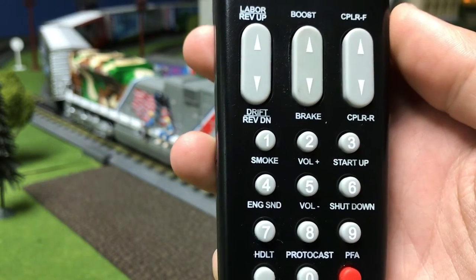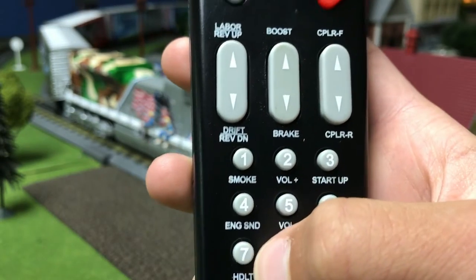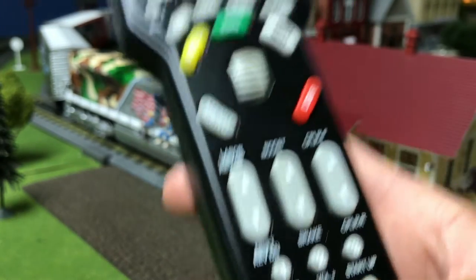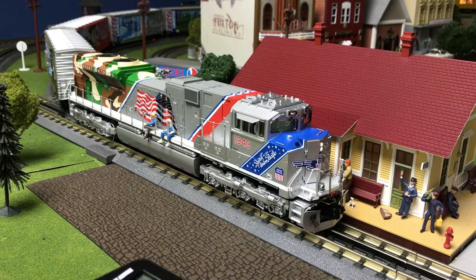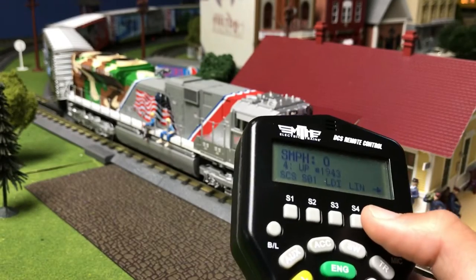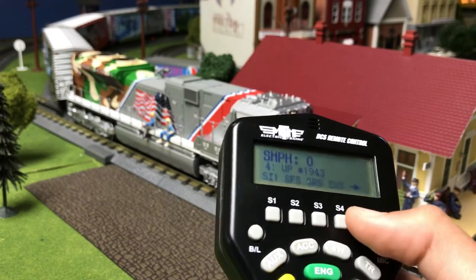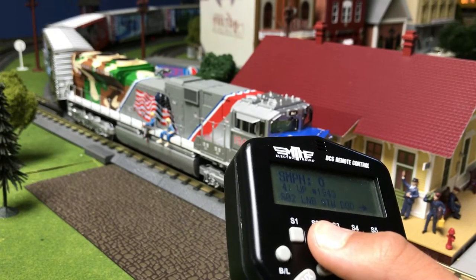Number four is the lights. There are two different ways to control the headlights. One is by pressing number seven, which turns off the headlight. To turn the headlight back on, press number seven again. In order to control the number boards and the interior cab light, scroll over to this screen. L and B is illuminating the number boards.